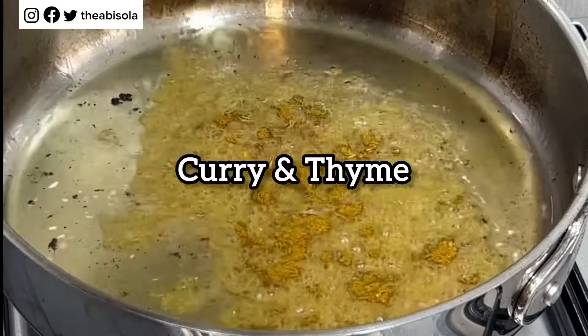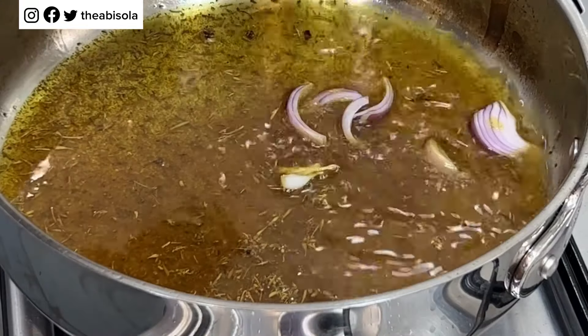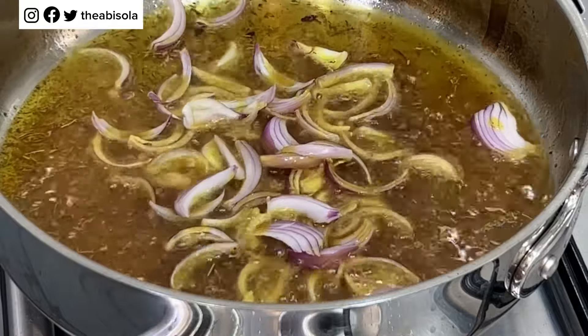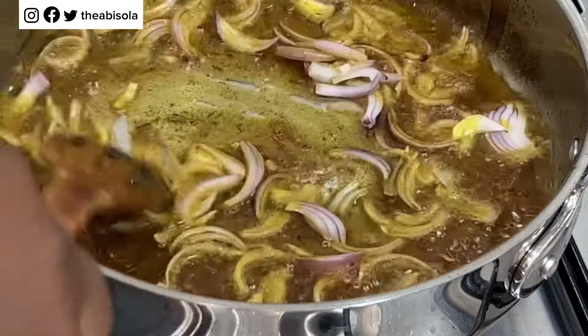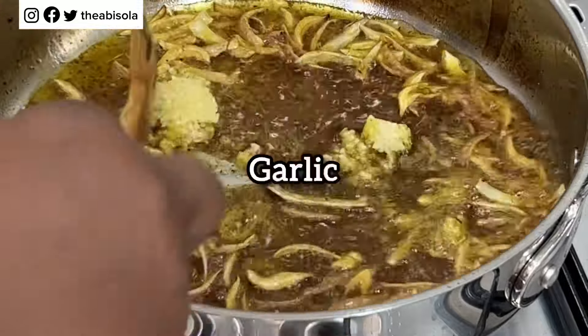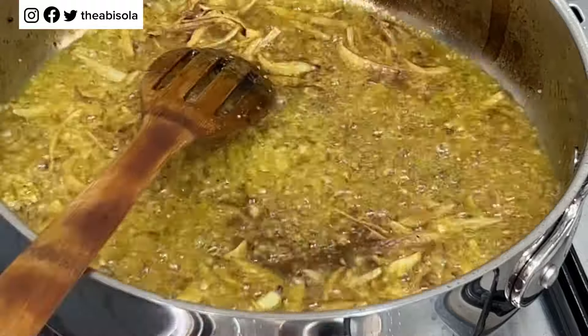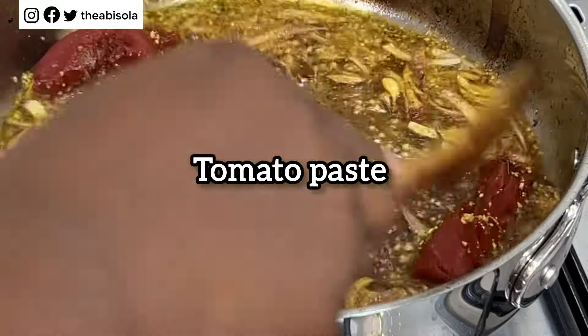We're going to start by adding curry and thyme to that oil that we used to fry the beef, and then I'll go with some onions. I'm going to sauté these onions until they get fragrant and the aroma fills the oil. Then I'm going with some garlic — apart from all the health benefits that come with using garlic, it helps with the taste of your food, and honestly once you get it right you will never stop using garlic.